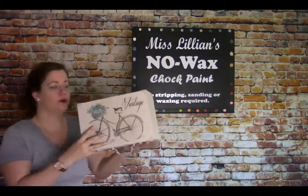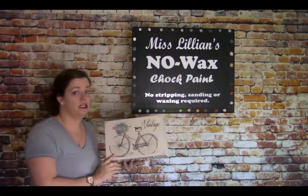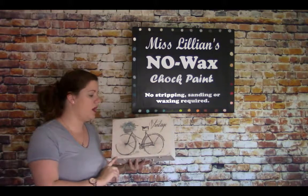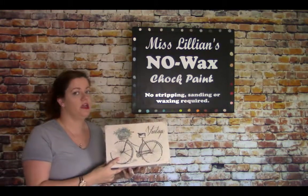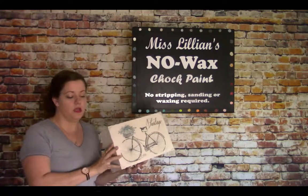This is an example of the image transfer that I did on a painted wooden box. This box was painted using Miss Lillian's no wax chalk paint in the color cobblestone. I'm going to turn the camera around and will be right back to demonstrate this product.